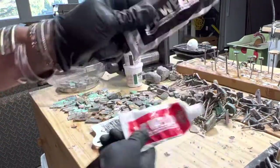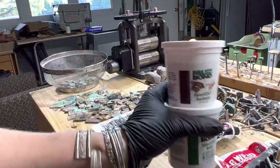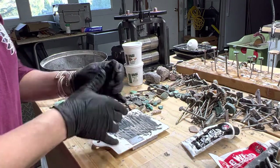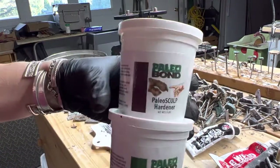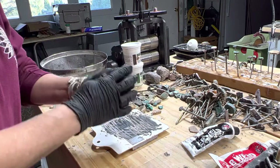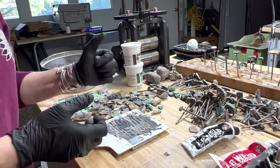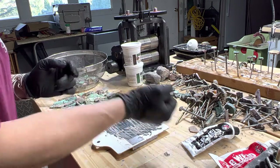Today we're going to talk about backing stones and a couple different products you can use to back stones. I'm mixing together this stuff by Paleo Bond — it's called Paleo Sculpt, comes in a few different colors. It requires really good mixing, so your hands are gonna get a good workout.